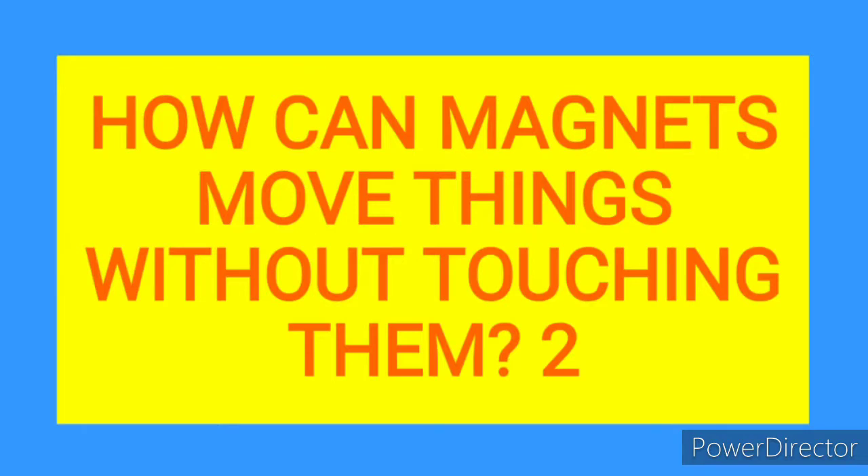Hello, welcome to another interesting segment on the topic: how can a magnet move things without touching them?